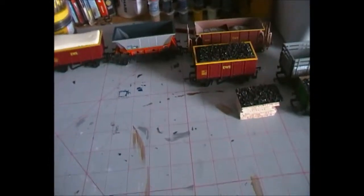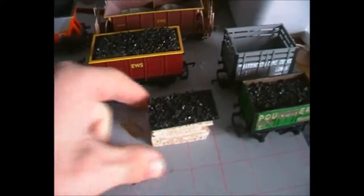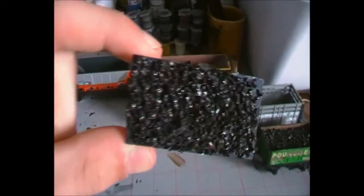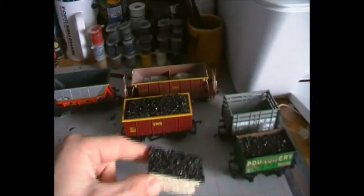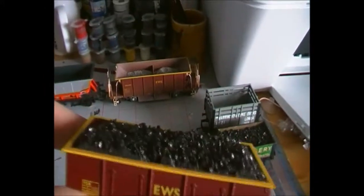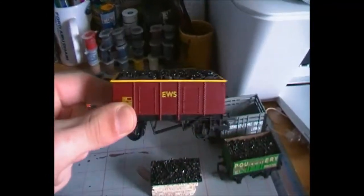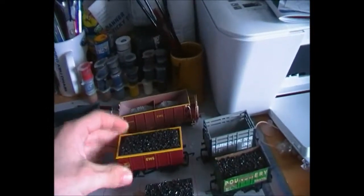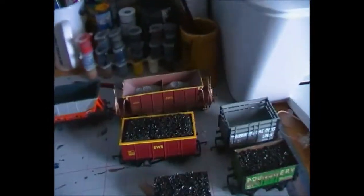There are two methods I've used for making coal loads. The first one is balsa wood with black painted cardboard on the top and coal scattered on top. The method I'm going to show you today is what has been done for this EWS wagon, which is polystyrene painted black and then coal put on top. I've used this method to make loads for these very plain, simple Palmby Railroad EWS open wagons, and that's what we're making this video about today.